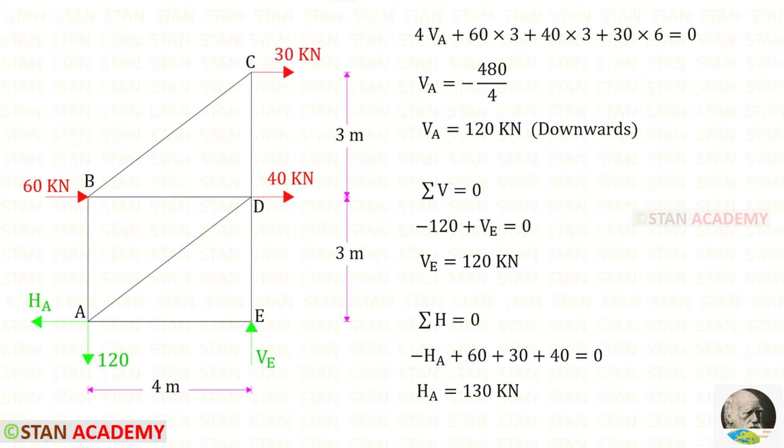Now, let us apply the rule sigma V equals 0 and find Ve. Va is acting downwards, so it will be negative. Let us keep Ve upwards, so it will be positive. For Ve, we will get a positive value — that means our assumption is correct; Ve is acting upwards.